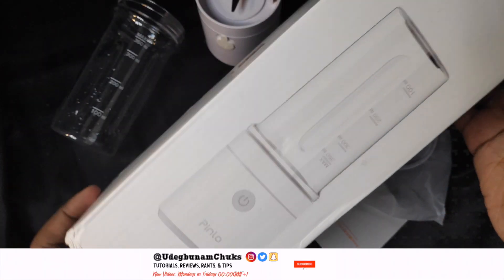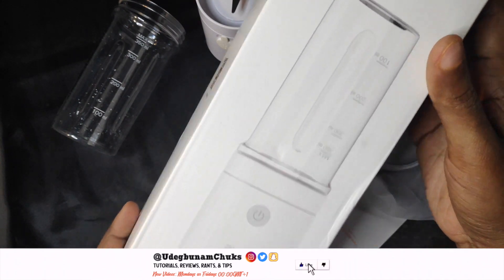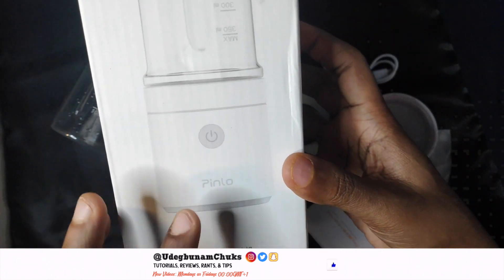Hey guys, this is Cheeks from Patchwork Tips. Welcome to my YouTube channel. I've been using the Xiaomi Pinlo portable blender for the past week and here are my thoughts on the device.